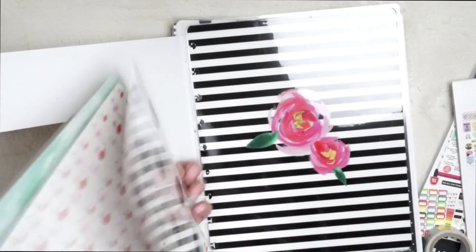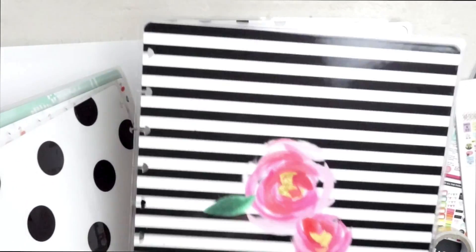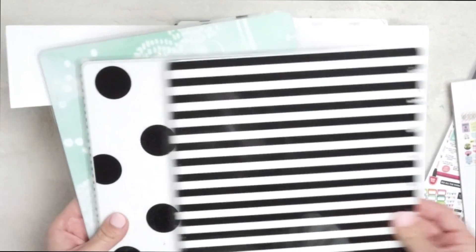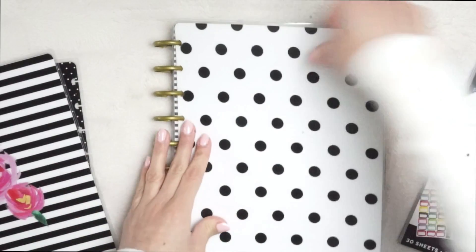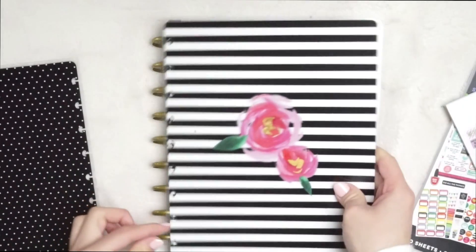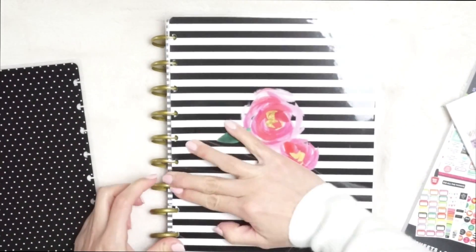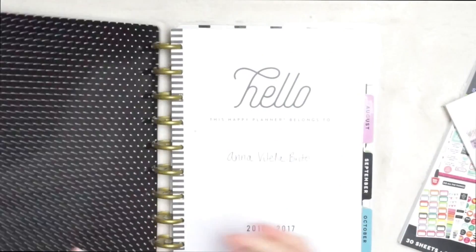Oh my goodness, they have so many! You can always mix these. This one is so cute — I'm doing this one, guys, so adorable. And the nice thing is you can always flip them the other way and use them like that, so really you're getting a whole bunch. All you have to do is remove these like that and then pop them right back on. BAM, there you go!